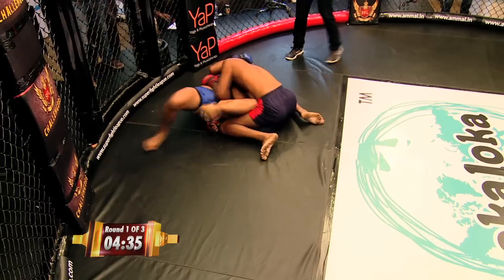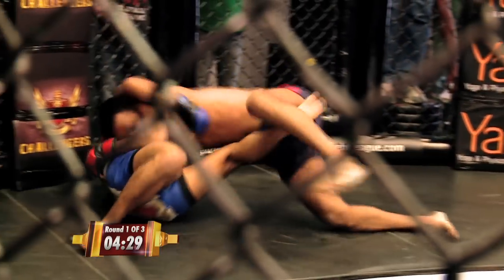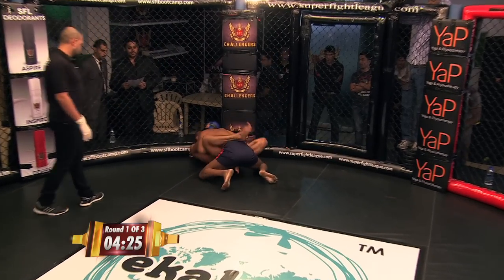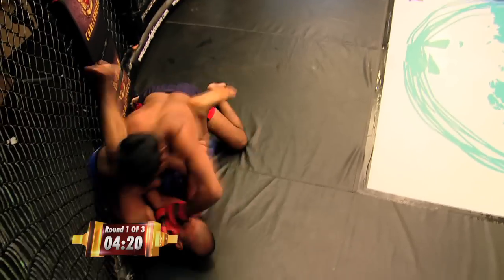Trying to get position, looking to scramble, but good defense so far. Great escape by Biswa. You can see his ground game is much better. But a good reversal there. Sunil Rathur maintaining top control, right up against us here now. He's about to get slammed down. Very nice.